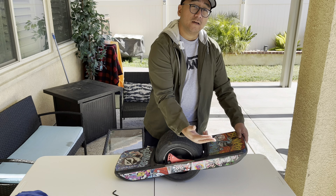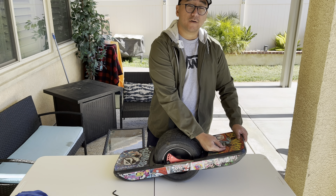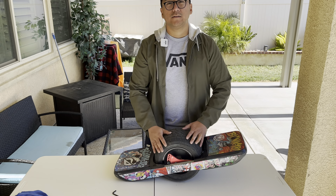Alright guys, that's it for my OneWheel GT. I hope you enjoy it. Don't forget to pick up the VRH, pick up the custom railguards by Craft & Ride, and pick up the custom grip tapes from OneWheelParts.com. See you later. Peace.